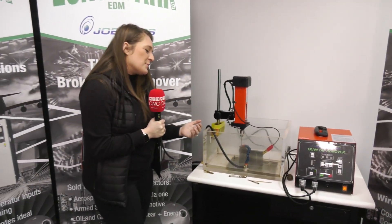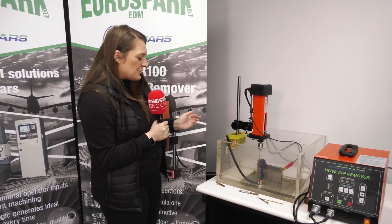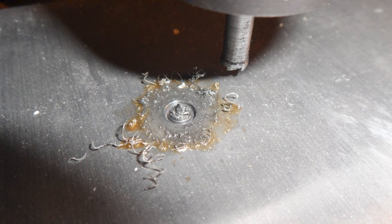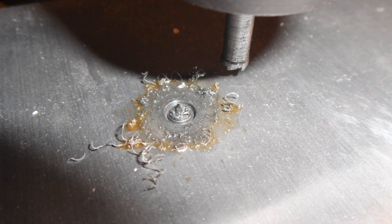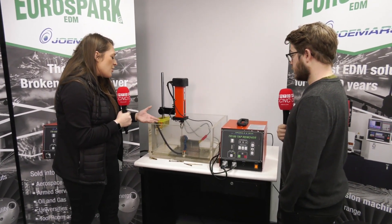I've done it a few times — it's a real pet hate of mine when you tap your hole, thread your hole after a six-hour machining cycle, and then the spindle comes up with no tap on it and you find it in your material. So how does it actually work?